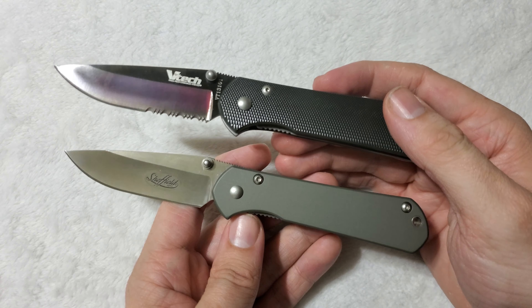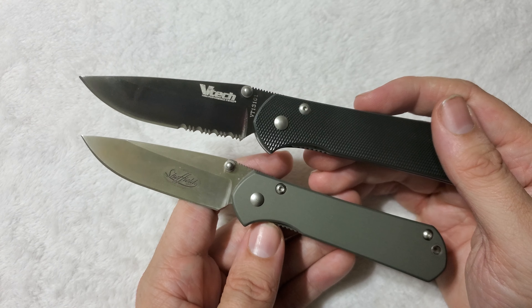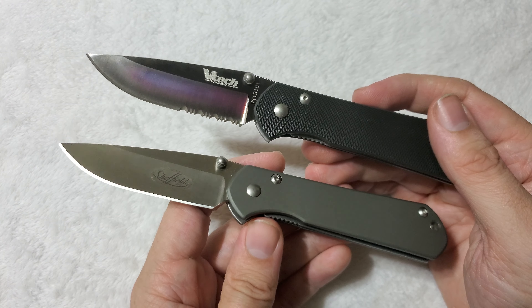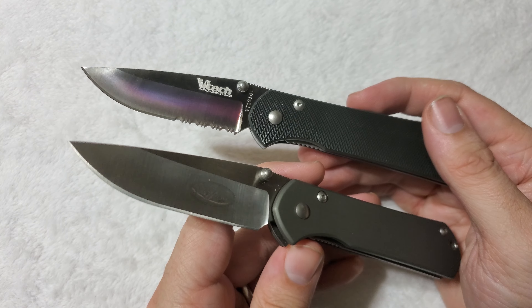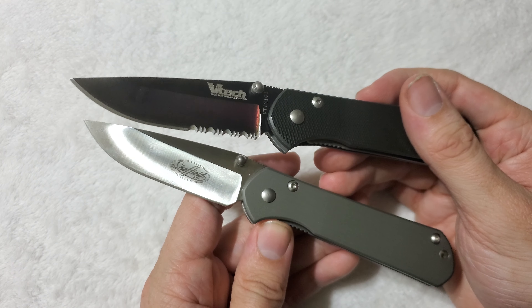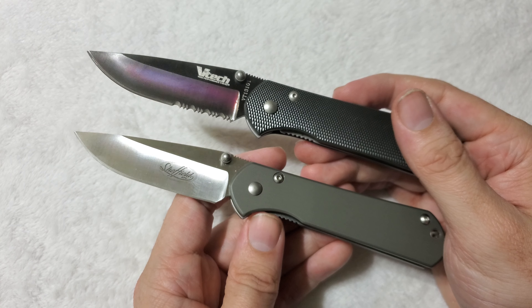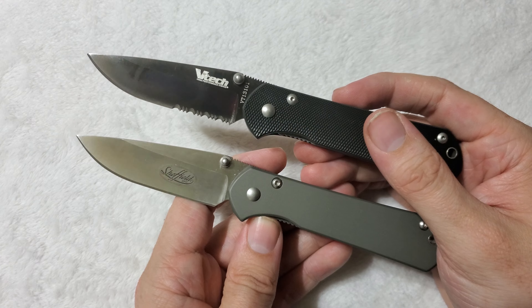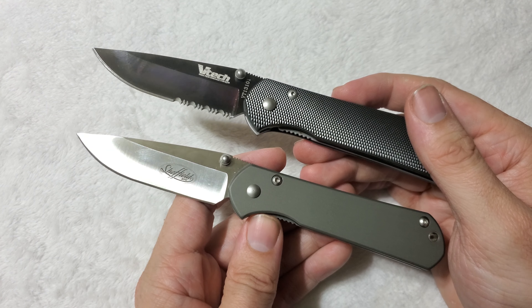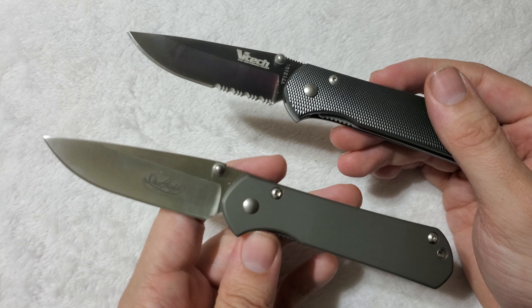Anyone who knows knives even a little bit will know 440C is a massive step up over 440A. I've found Sheffield's 440A to be very serviceable for EDC, but I'd be lying if I didn't say the VTEC's 440C didn't outperform it in literally every category. So you may be thinking — well, if it has the better blade steel and everything else is nearly identical, that automatically makes the VTEC the winner, right? Well, maybe — but maybe not.